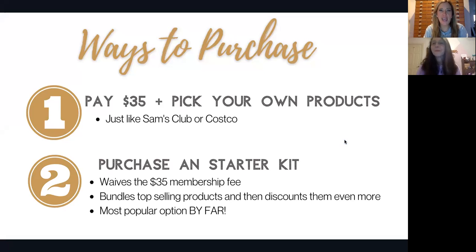Okay everyone, it's Kara and Jennifer here. We hope you enjoyed the text class and all the great information we shared about some of our top favorite oils. We wanted to make sure you understood the best way to get your essential oils in your home. There are two ways to purchase — one is where you pay a $35 membership fee, similar to a Sam's or Costco membership, which unlocks discounted prices all year, and it gets delivered right to your door.